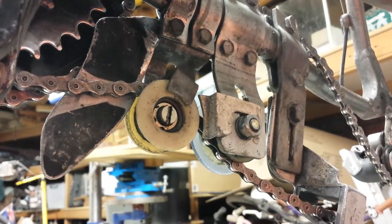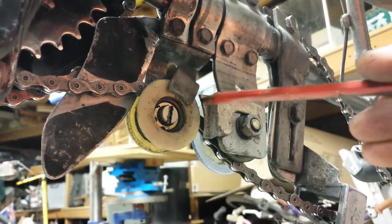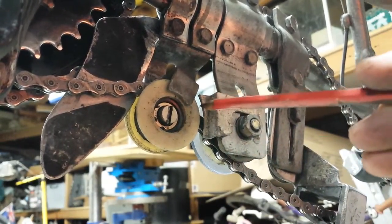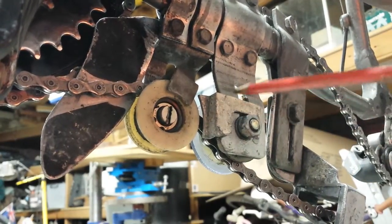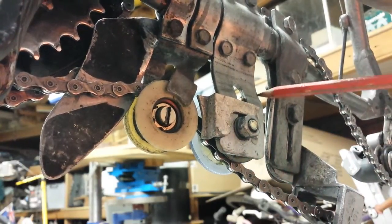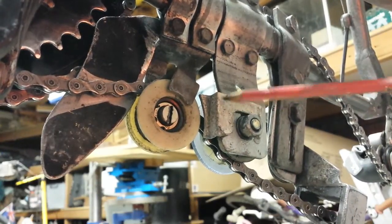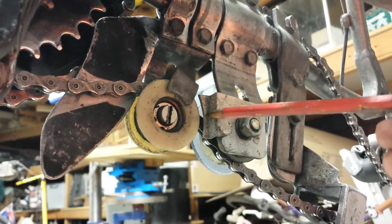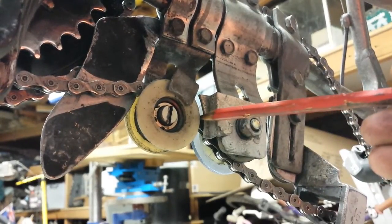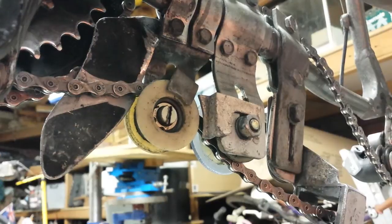That solved some problems, but in rare cases the chain would then try to break out in between the two idler wheels and pop out between the flanges in the outward direction. To solve that, I took a piece of plastic, heated it with a blow torch, and formed it so the gap was narrower than the width of the chain, which prevented the chain from coming out through that point.